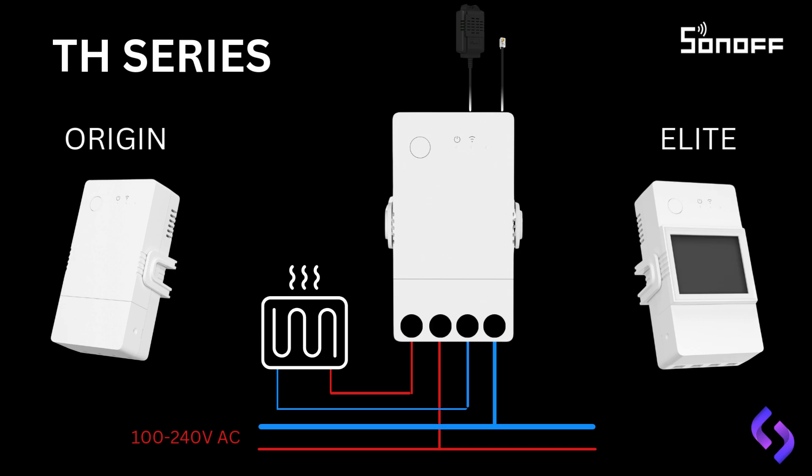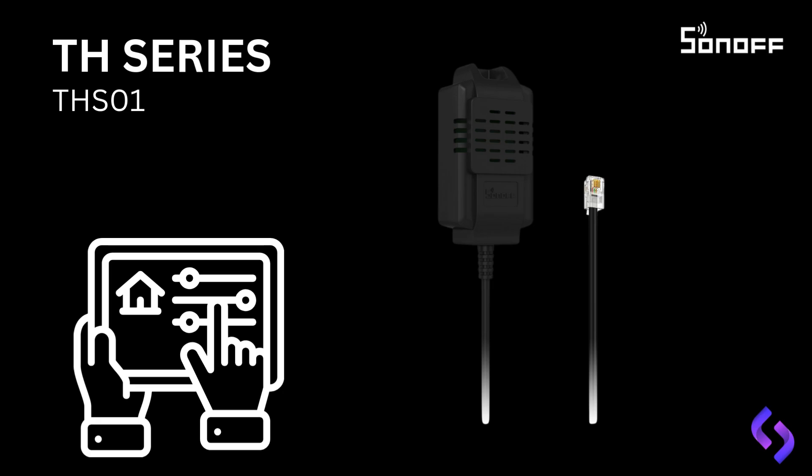In the next slide, we'll explore these probes further and discuss when and how to use each type of sensor in different applications. Here we have the THS-01 Sunoff temperature and humidity sensor, which connects to the TH series via an ARJ-9 connector. This sensor is perfect for home automation applications. For example, you could place it in a living room or bedroom to monitor the temperature and humidity levels. If the temperature drops below a certain point, you could automate the system to turn on a heater. Alternatively, if the humidity rises too high, the system could trigger a dehumidifier to maintain comfort levels. With a working temperature range of minus 40°C to plus 85°C and a humidity range of 0 to 100% relative humidity, this sensor is designed to handle a wide variety of conditions, making it ideal for both indoor and outdoor use. The THS-01 sensor can help you optimize energy consumption by activating appliances only when needed, contributing to both comfort and efficiency.